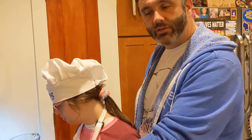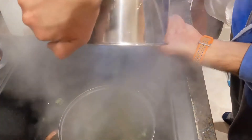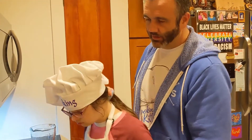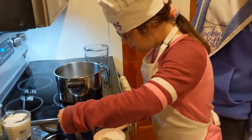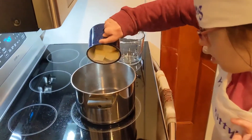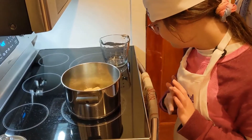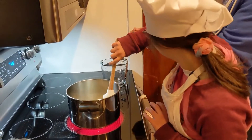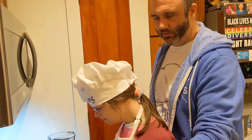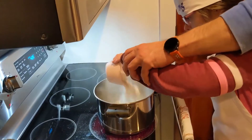We're going to drain off the vegetables into a colander and bring the pot back to start making a roux. Do you want to dump in the butter into the pan? Use the handle — there you go. We're going to let that melt down and then add the chopped onion to it. Let me add the onion in while it melts. Looking good — add in the flour.